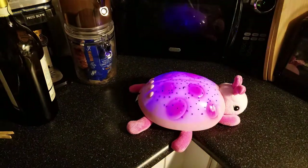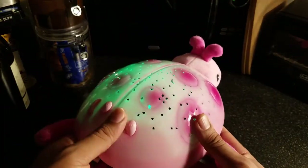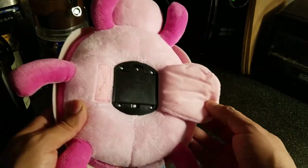What I really like about it is it has auto shut-off after 45 minutes — a sleep timer — so it saves the battery. I haven't had to change the batteries yet and we've had this for months. It uses three triple-A batteries.